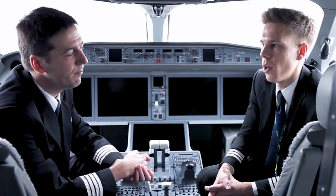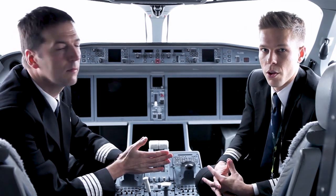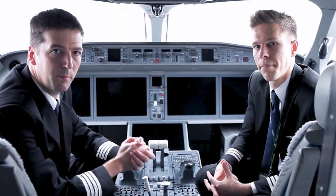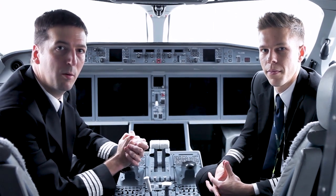As usual in a briefing, we have decided today's sequence of pilot flying and pilot monitoring roles. Today I will start as pilot monitoring and take you through an extensive tour of the external walk-around. And as pilot flying, I'll stay on board and show you the cockpit preparations.